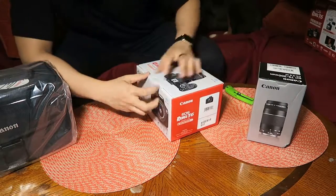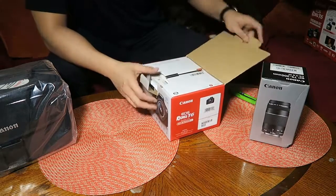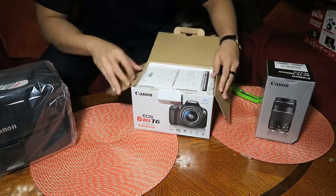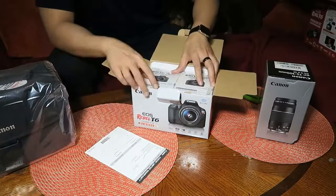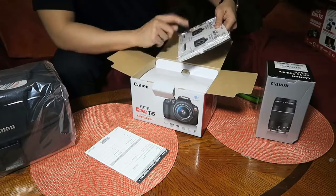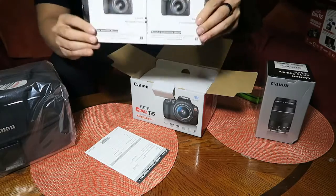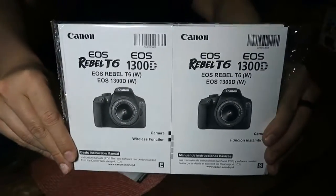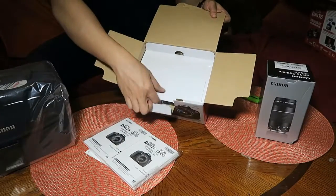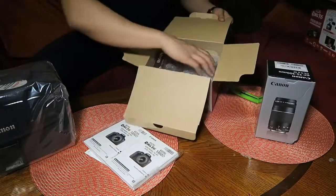Now onto the body — pretty straightforward. I had a Nikon before this, but I guess I'm team Canon now. Opening it up for you guys — it comes with a limited warranty label and then two booklets, one in Spanish and one in English. Then a layer of cardboard, pull it up, and everything's bubble wrapped nice.